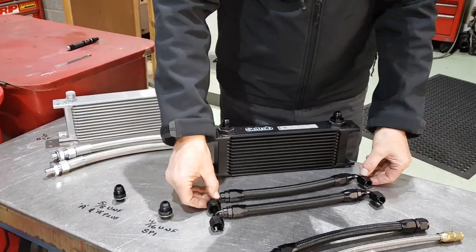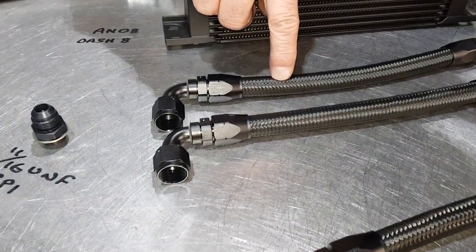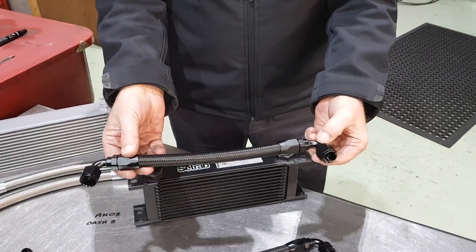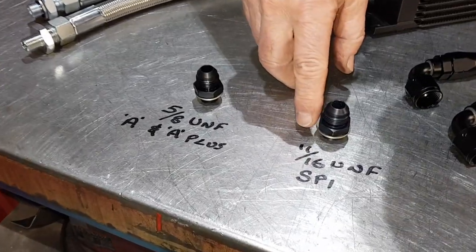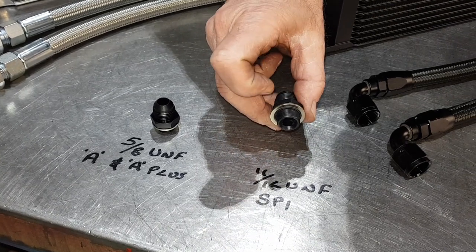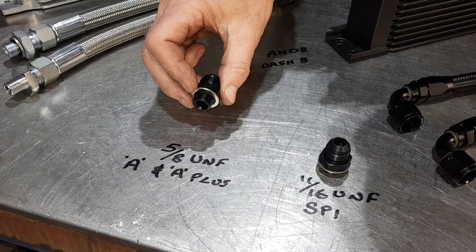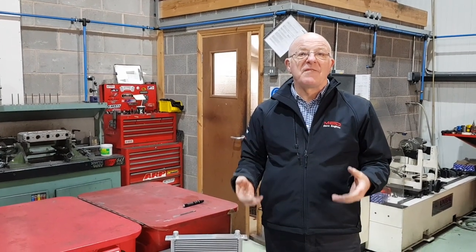This one will run with dash eight fittings. It runs with these pipes, which are a braided nylon hose with a classic look. They come with cutter fittings that cut actually into the pipe to hold it on. These are the little adapters to go into the block - there's an 11/16 UNF one with a dowty washer for the SPI block.